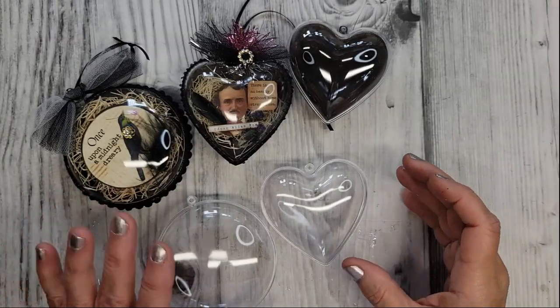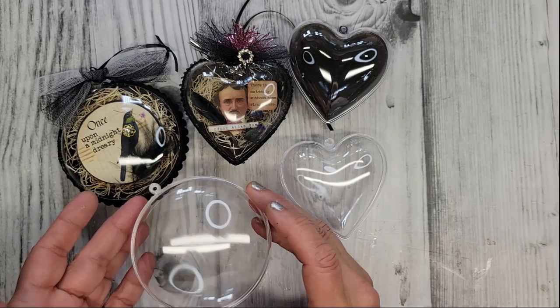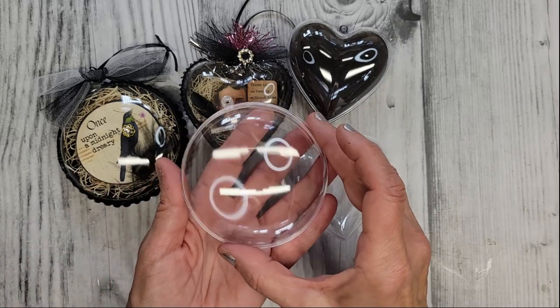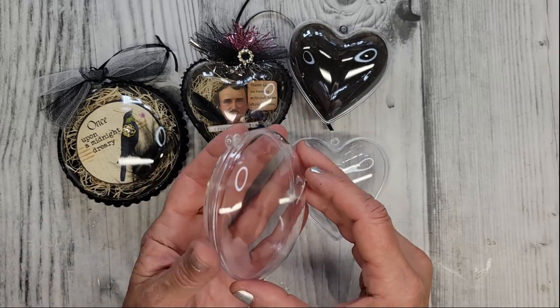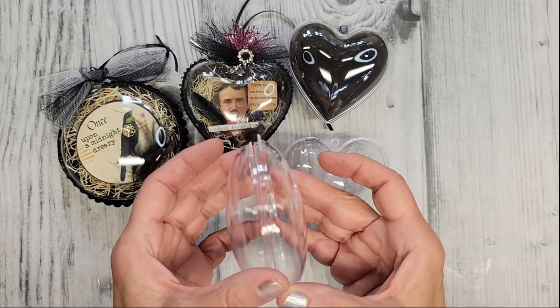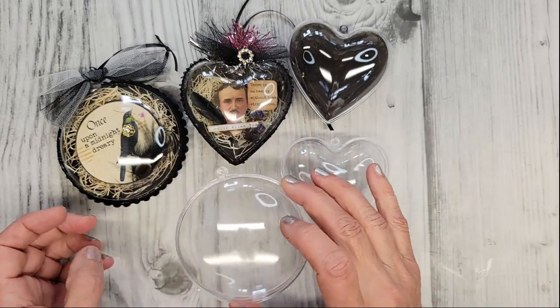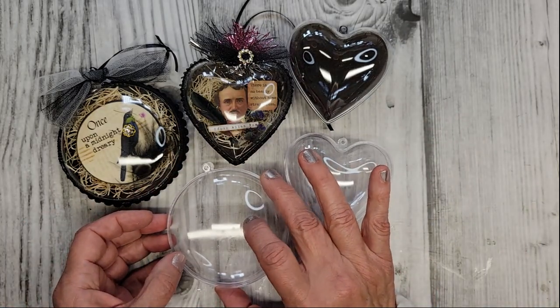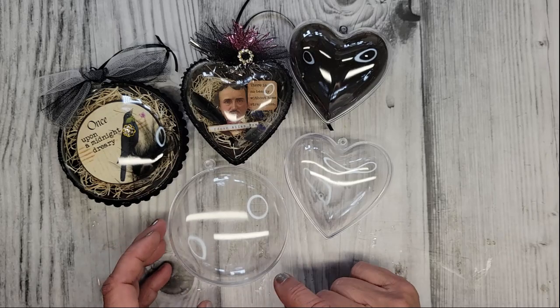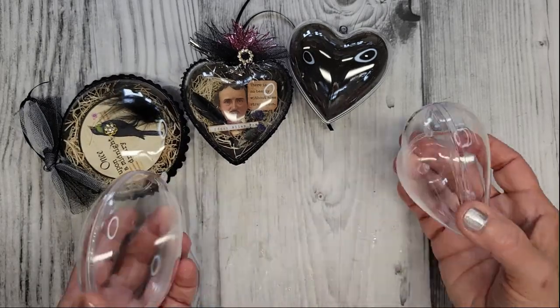For today's project, I'm going to use the heart-shaped fillable ornament. I also have this other one, which I love — these are currently unavailable right now, I can't find them to link for you. You can see they're just kind of narrow, not like the big round ball Christmas ornaments. I've done projects with these before, so a lot of you already have these. Whichever one you choose to use for this, I think works great.